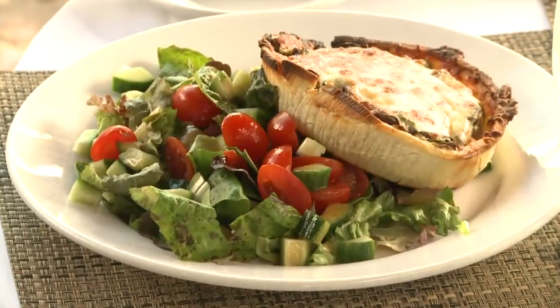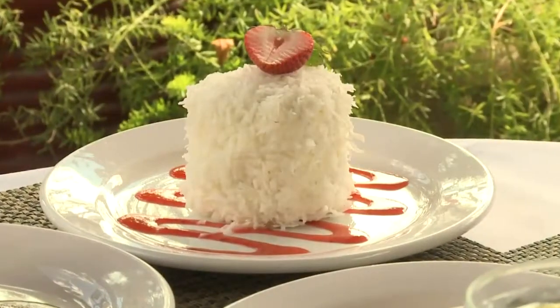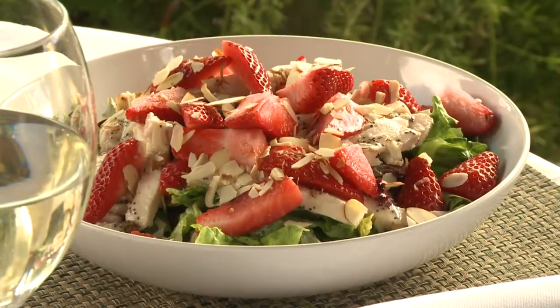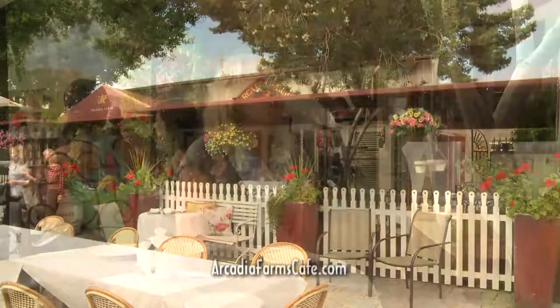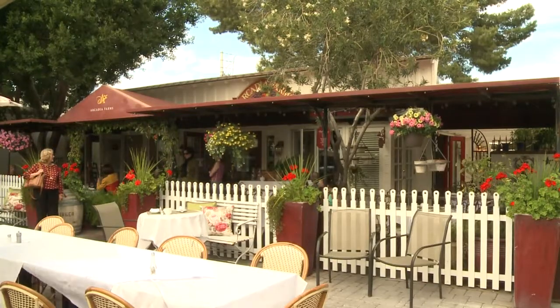The menu isn't very French — it's more Americana with a few crepes, tarts, and quiches, but a lot of it is healthy, fresh salads and sandwiches. The most popular and most famous item is the strawberry chicken salad — organic field greens, fresh vine-ripened strawberries, sliced almonds with a homemade poppy seed dressing. If you come here with your girlfriends, have a glass of wine or a sangria and a yummy salad sitting outside, it will become your new favorite place.